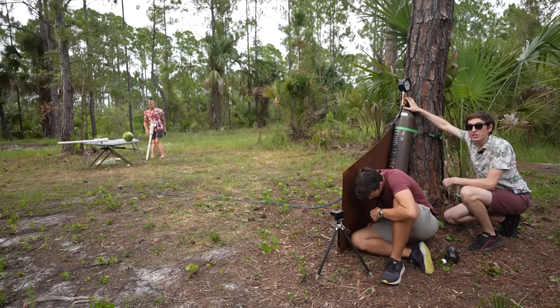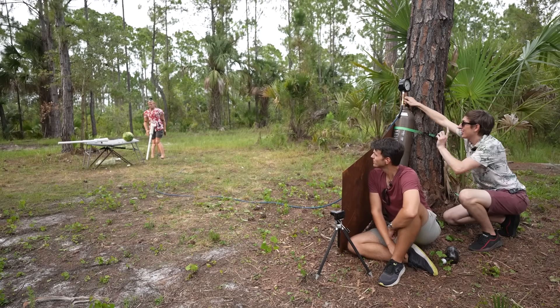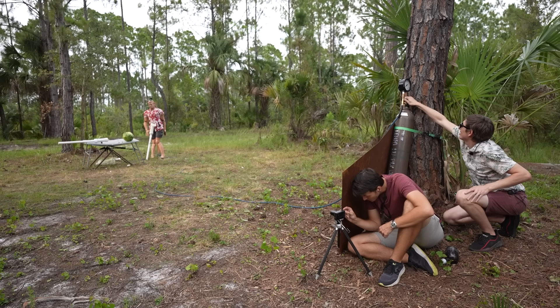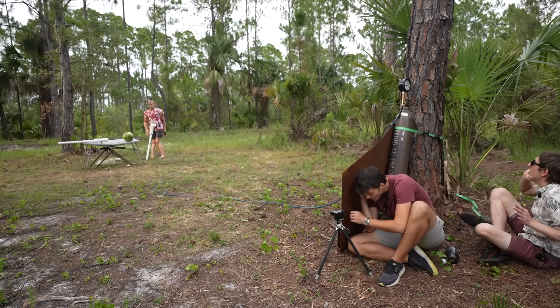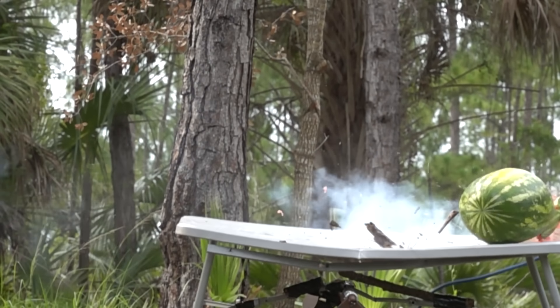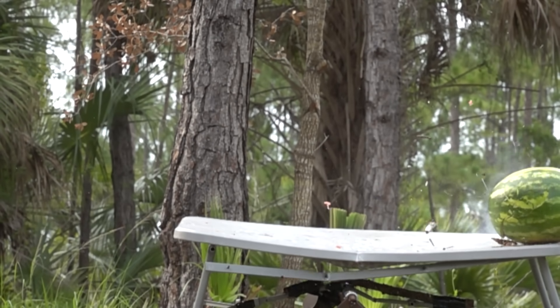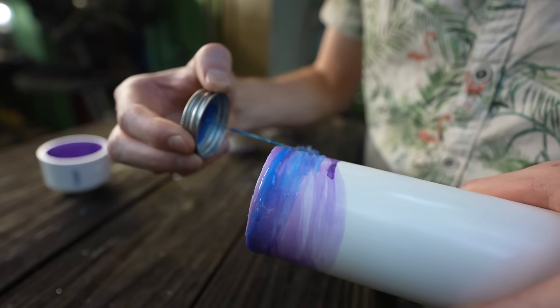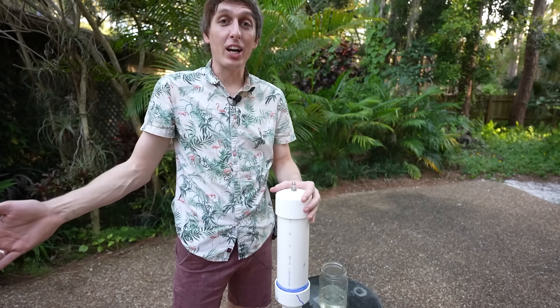Normally the 3-inch PVC explodes at about 1000 PSI. We're going up — we're at 200. That was nothing, it was so fast! We nailed the watermelon that time.